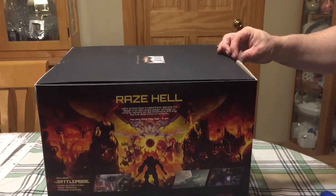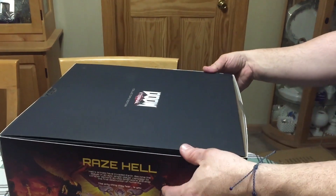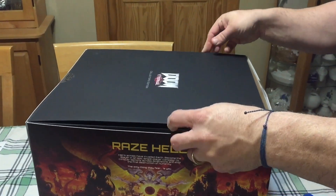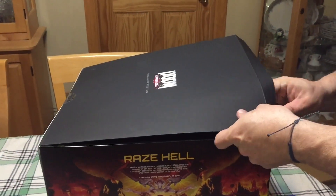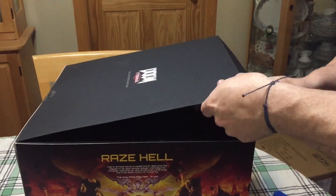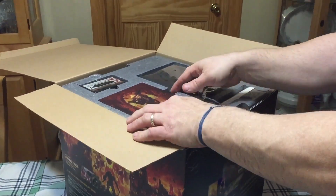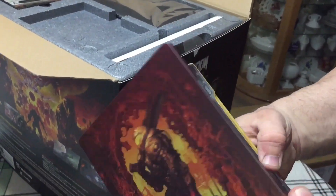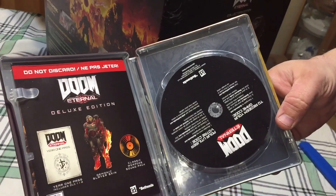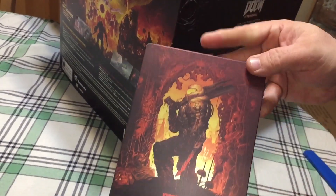Really nice box. Now on to the good stuff. That's obviously the game — really nice metal case.